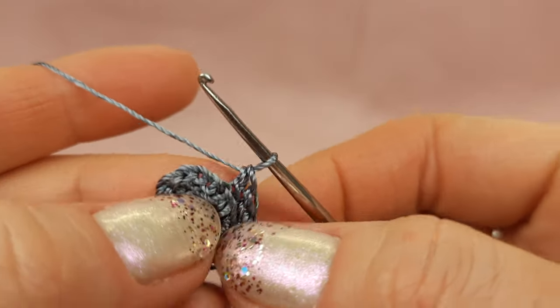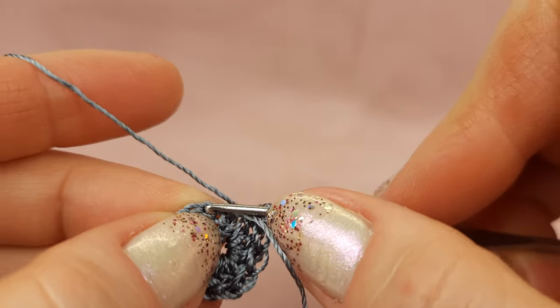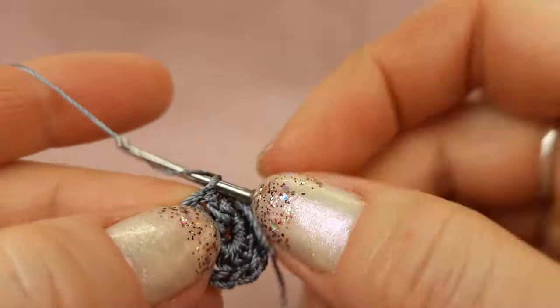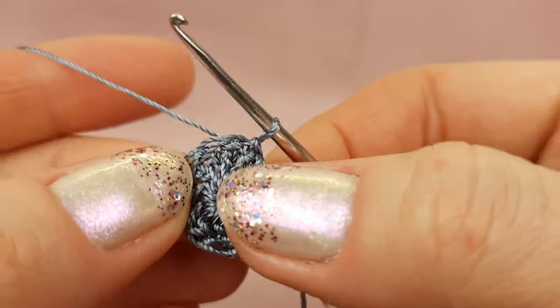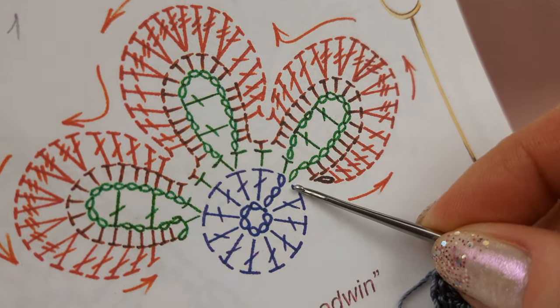Now we need to join to the chain that we made in the beginning — we made three chain loops to move up. One, two, three — to the third chain, insert hook below two threads, yarn over and draw through everything. In such a way you will get the circle. Second row — we start from here and finish at this point with a slip stitch.